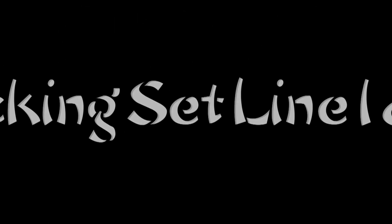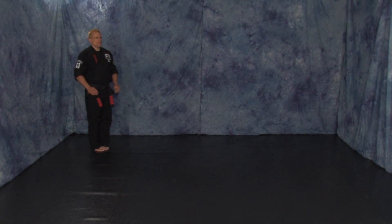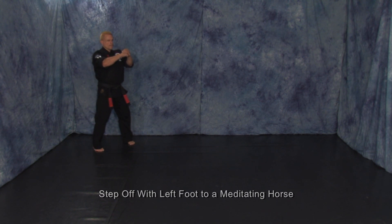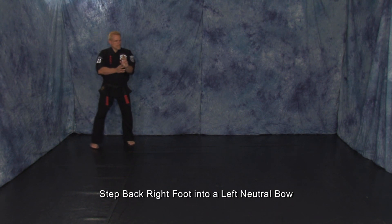Kicking Set line one and two. Attention stance. Step off with your left foot to a meditating horse. Step back with your right foot into a left neutral bow.